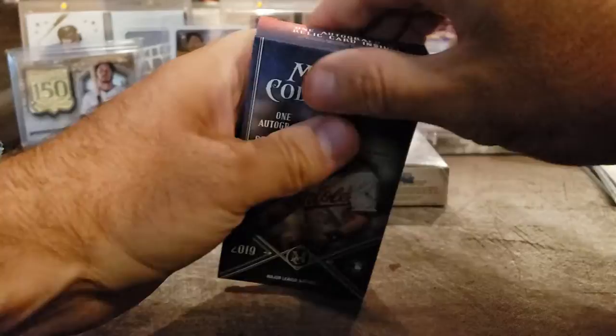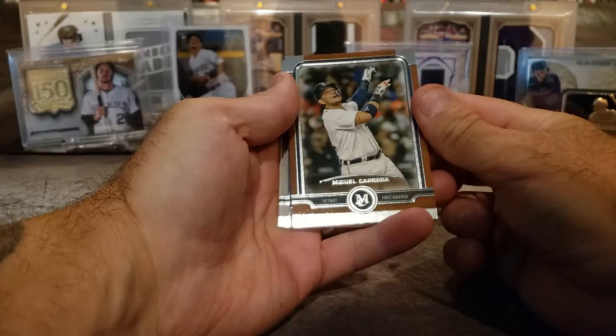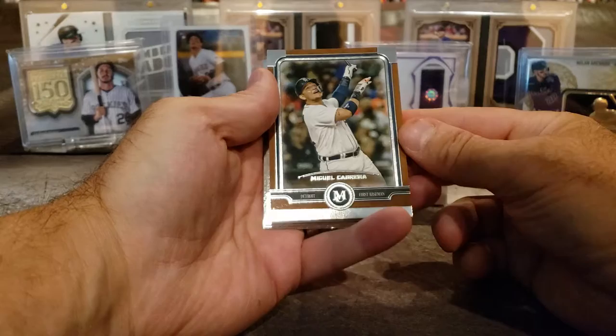We're just going to save that one for a second because there's two hits in that one box. I hope everybody's doing good. Nationals is coming up. I'm not going to be able to go this year — I've been spending too much money on cards and everything else, I'm broke. But I am going to try to get something bought from there so I can get some national packs to open up online.